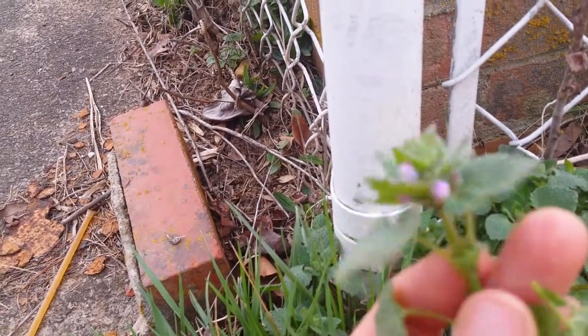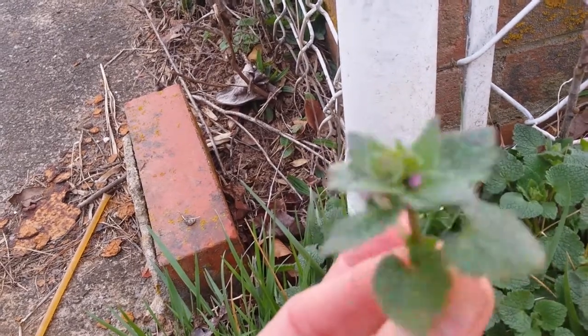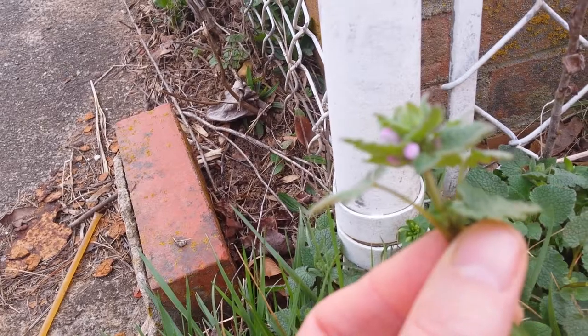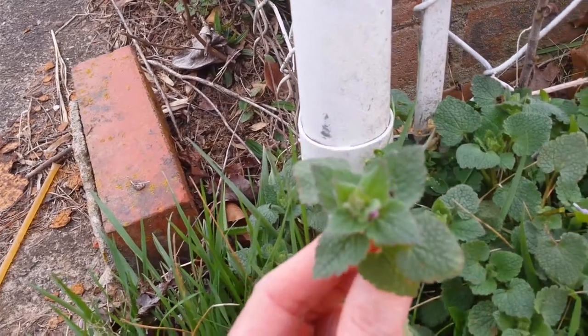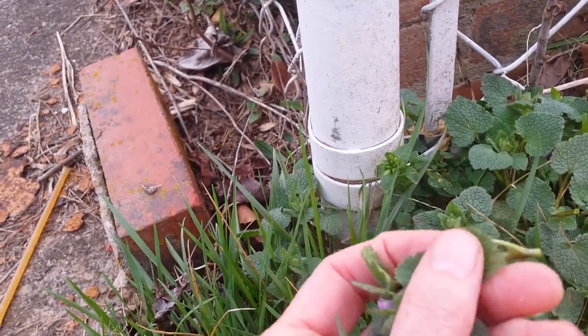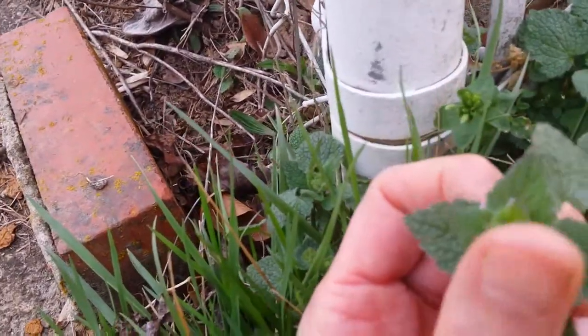It's also typical of the mint family in that it has a square stem. If you twirl it like this, it's square. And the other thing, it has opposite leaves — one leaf on one side directly opposite another leaf. How you can tell this plant specifically is Purple Dead Nettle is you feel it — it has very hairy type of leaves.